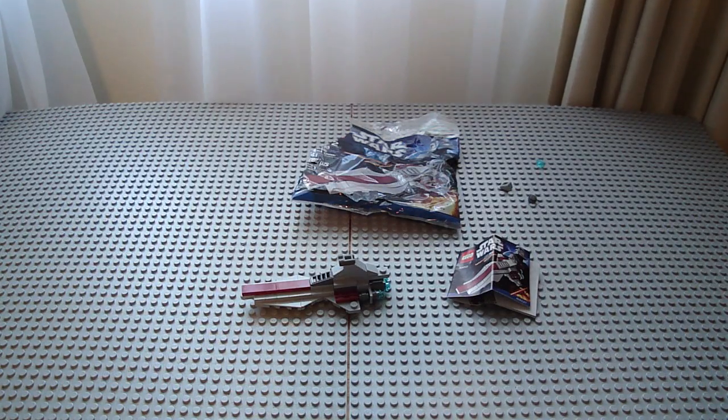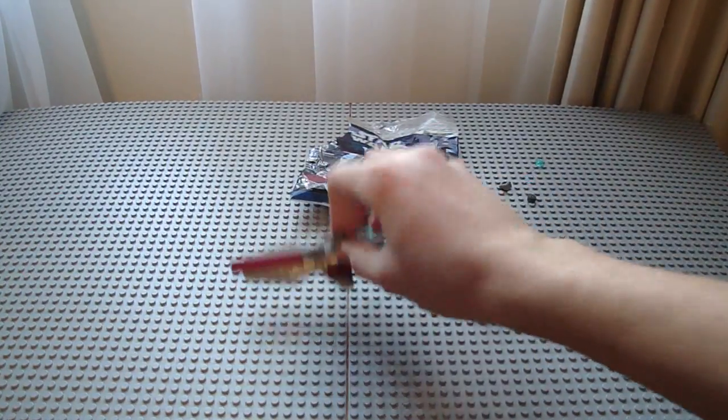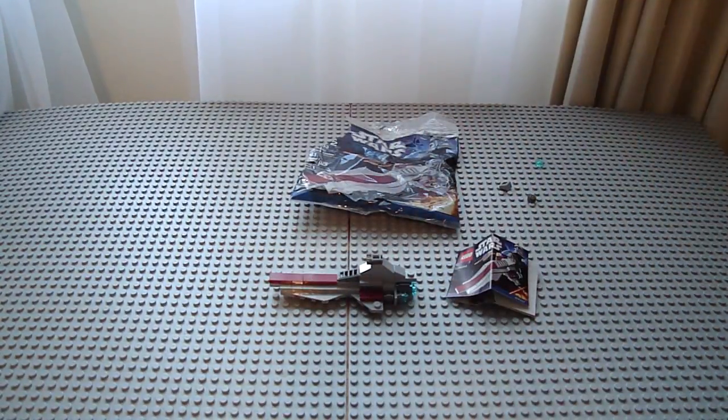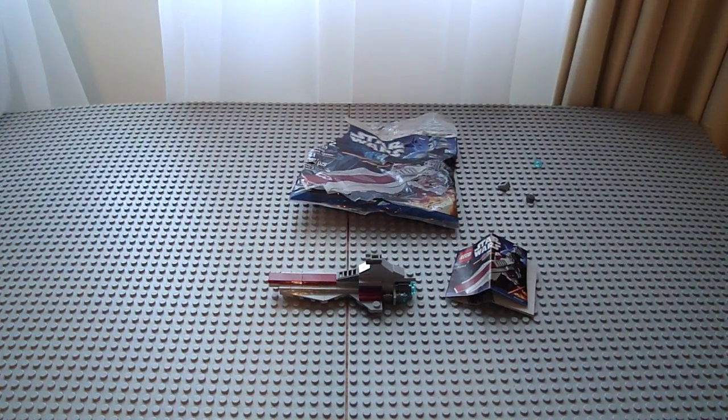I almost said a bad word there, but I can't do that with young viewers watching. I hope you enjoyed this review — it was a quick one. You can find this at Target, near the aisles where you check out. That's where I got it. See you later, bye!